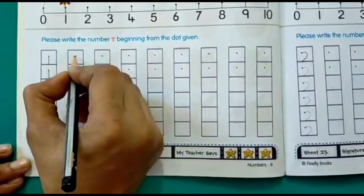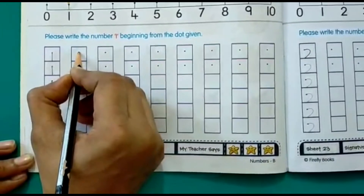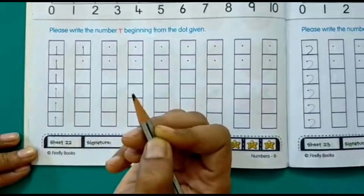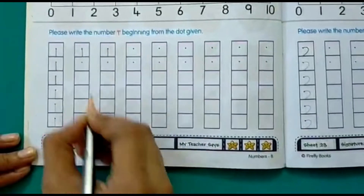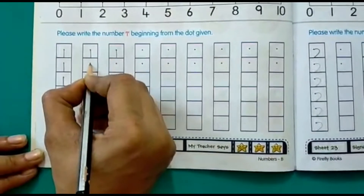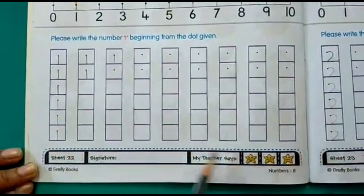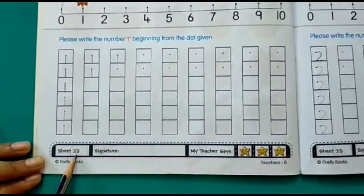Now we will write here. Start from the dotted dot over here, go down — one, standing line down. This is how you have to write one in the boxes given here. This is on page number 22.